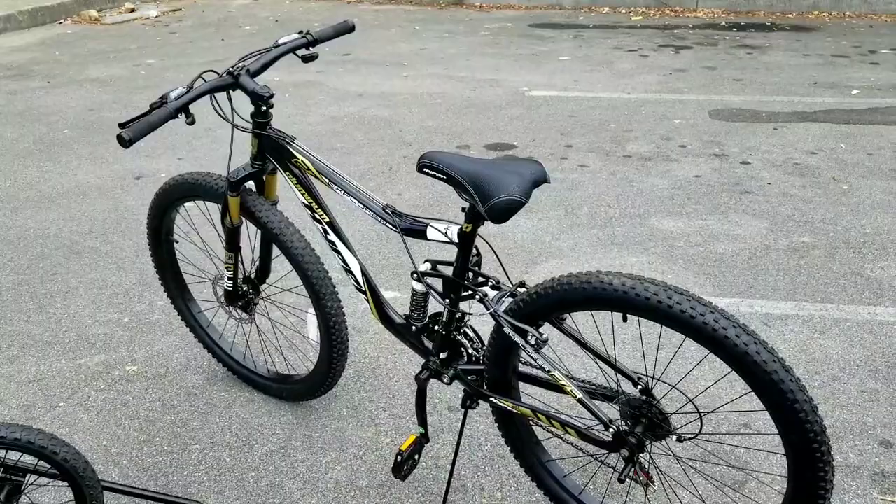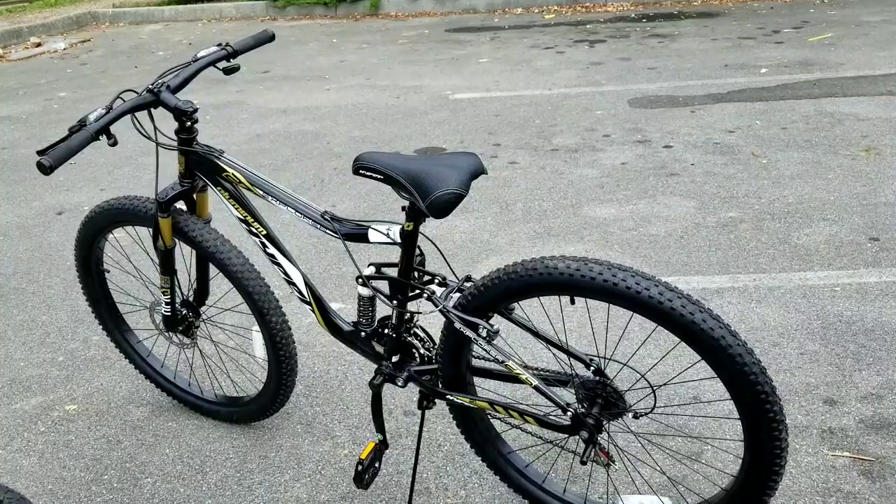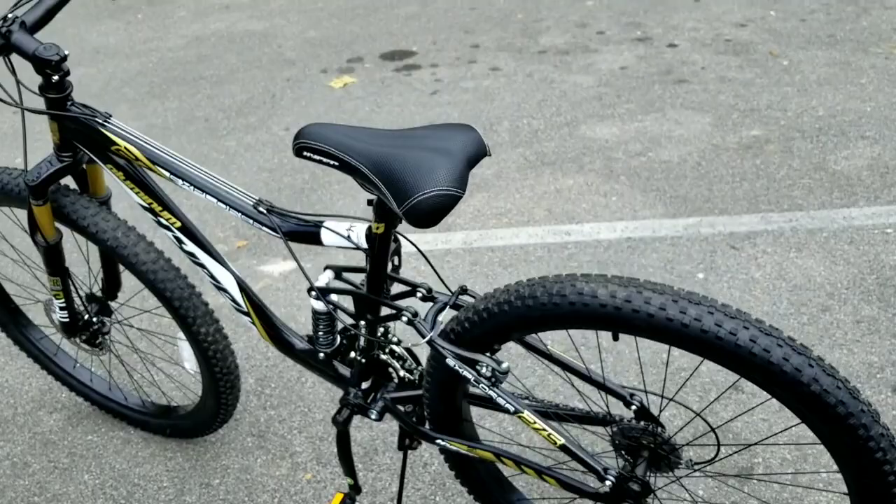This is the bike that I got the discount on over at the Wally World, and this is the Hyper Explorer. It's actually a Hyper Explorer — 27.5 inch, and it's also a 21-speed.